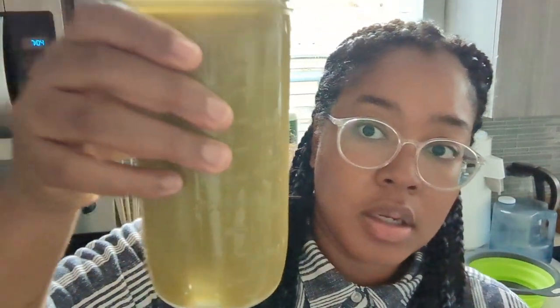Now I'm gonna try them. I'm gonna try what came out of the vacuum blender first. Mmm — whoa, it's really good! It has like a very viscous texture in the mouth but it's so smooth, no pulp whatsoever. Can't stop drinking it, it's just so good.